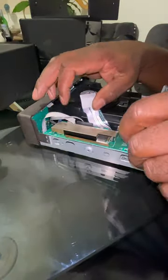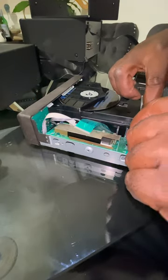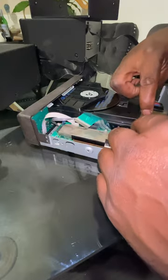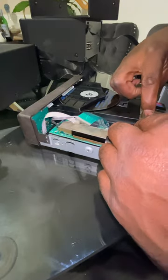I've got it all cleaned now, both sides, and dried off. So it's just a matter of reinserting the PCB and reconnecting the connections for it.